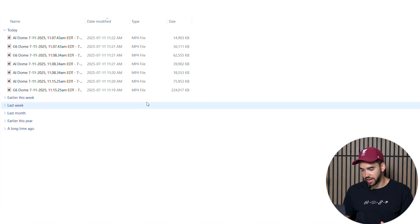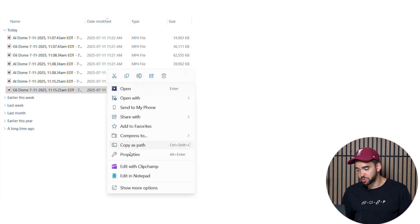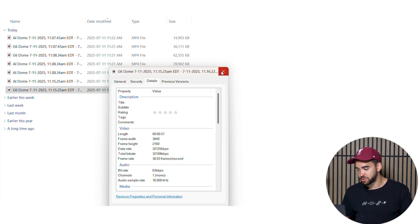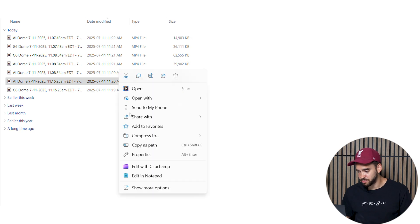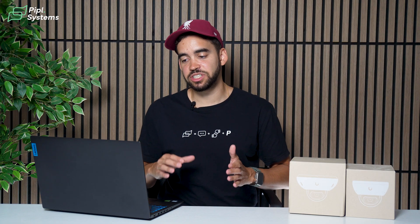Another thing we noticed is file size. Looking at the same clip from the G6 and the AI dome, the file size is three times bigger on the G6 dome by default, because the bitrate is much higher: 32,000 kilobytes per second on the G6 versus 10,000 kilobytes per second on the AI dome. However, you can configure the G6 to reduce the bitrate and match the AI dome's file size — it just requires adjustment out of the box.